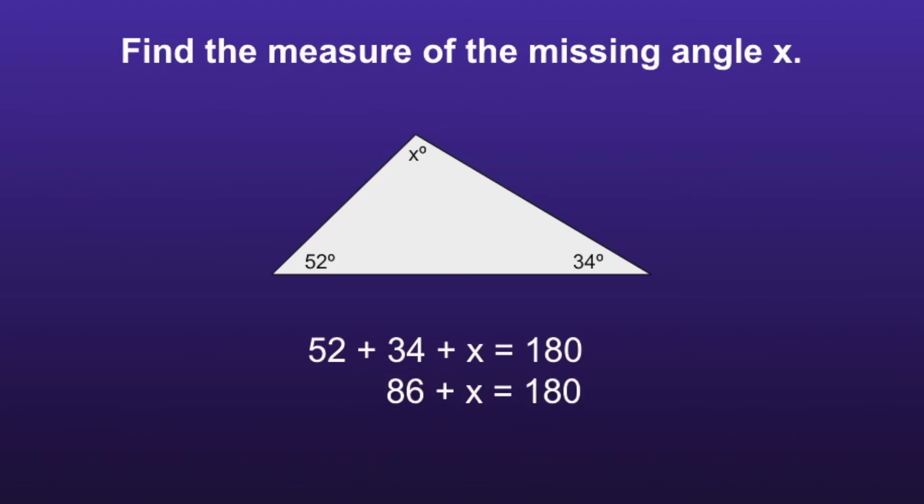So now we have 86 plus x is equal to 180, and we want to get that x by itself. So how do we get rid of the positive 86? That's right — subtract 86 from both sides. When we do this, we are left with x is equal to 94.